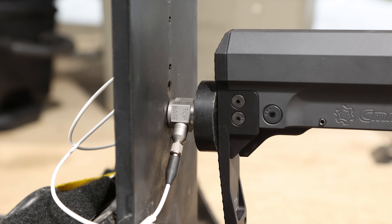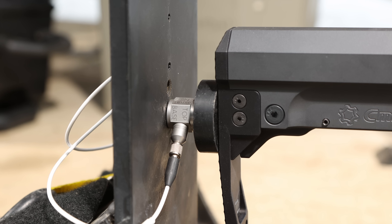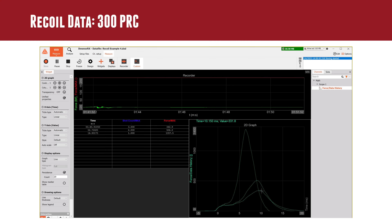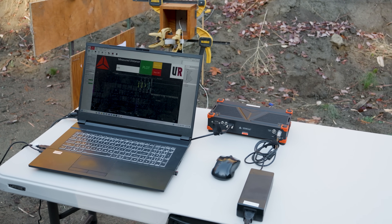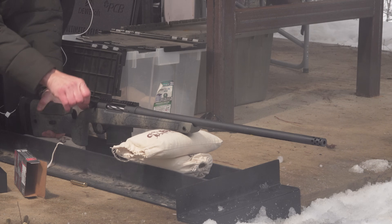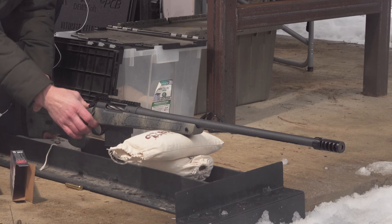We're also using a PCB Piezo Electronics load cell, which gives us super clean data. Let's take a look at the three different scenarios we ran for the 300 PRC. This is a screen capture from our DuaSoft X application — the software that talks to the DAC module, shows us the data, and can align it in real time, which is a huge advancement over what we had before. We ran three configurations: the bare muzzle, the factory radial brake that came with the Bergara HMR Wilderness, and the Hawkins Updraft.